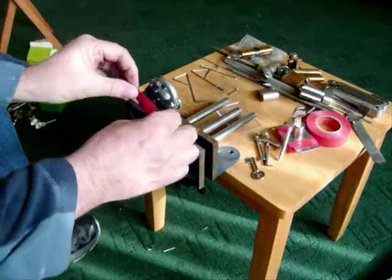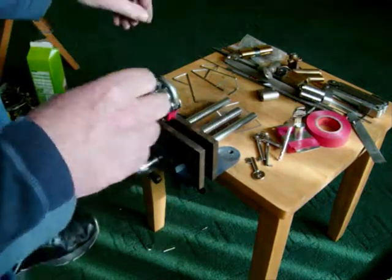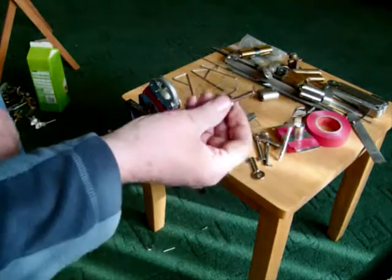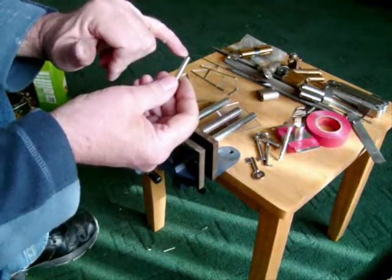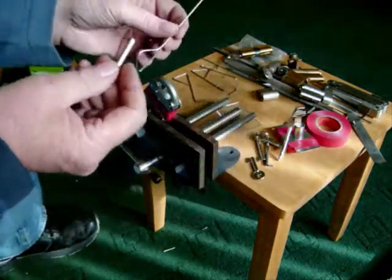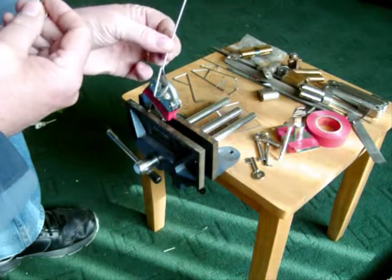Bit of tape, no cheating. Filed down key — that's the part that throws the bolt. That's all you need with the key, and again all made from wires from bike spokes.